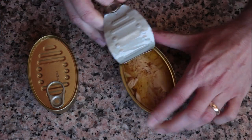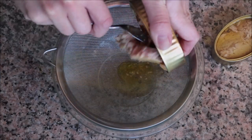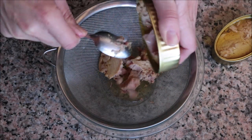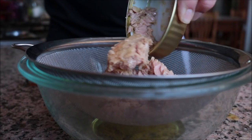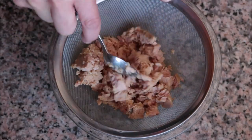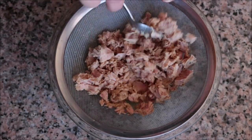I'm going to begin by draining two three-ounce cans of Spanish tuna in extra virgin olive oil into a sieve with a bowl underneath, and move the tuna around to remove any of the excess oil. Then I'm going to transfer the tuna into a large bowl.